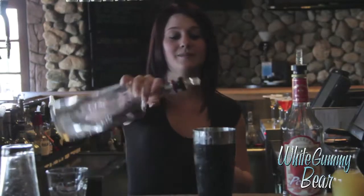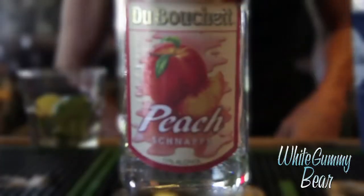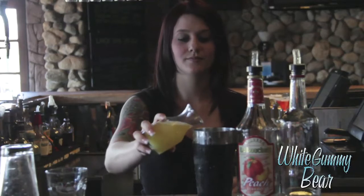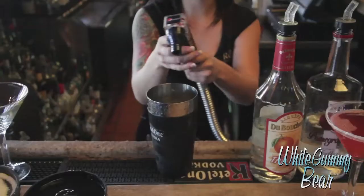Let's show you how to make this. Half ounce raspberry vodka, half ounce peach schnapps, some pineapple juice, and some Sprite. Then you shake.